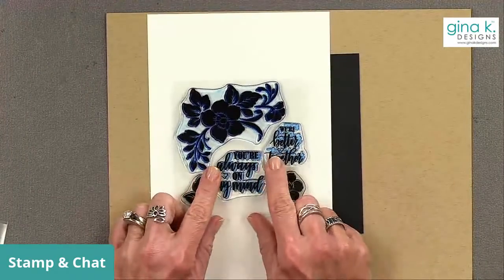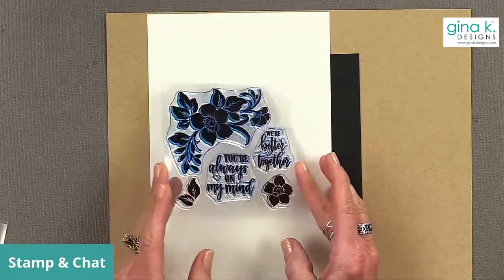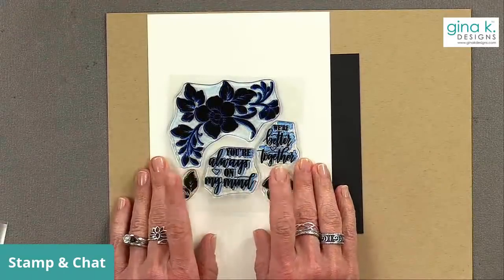Tonight we're going to do something really fun — the black magic technique. I've done this a couple of times in my regular YouTube videos, and I'm going to show you some tips and tricks on how to get it to look good and add a little depth to your images. The stamp set I'm going to use is called Better Together — it was an incentive stamp last month or two months ago.